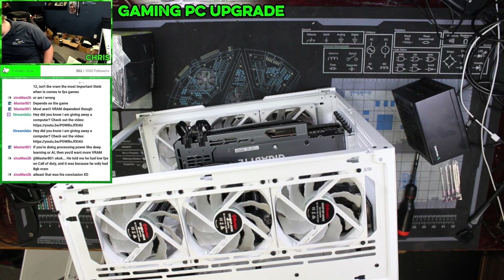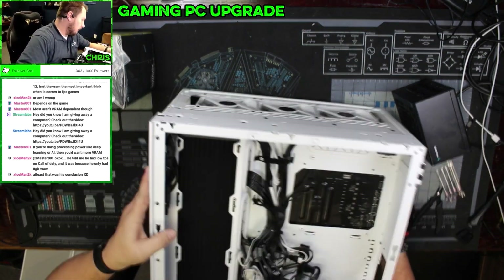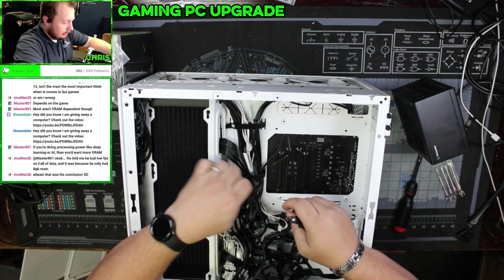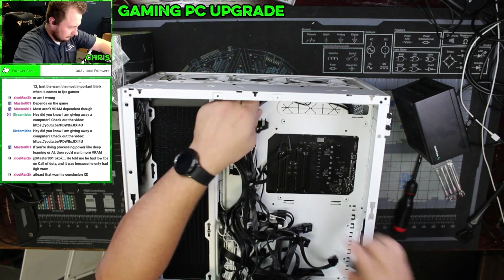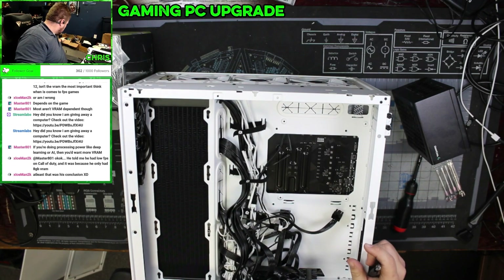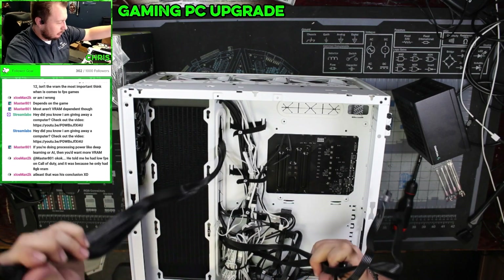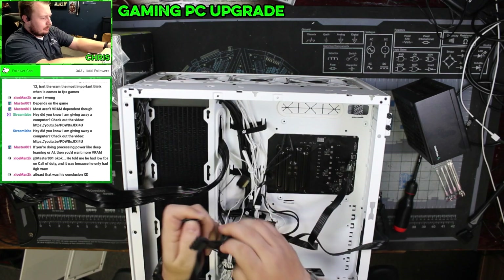So undoing the manufacturer's cable work is step one. Undo that zip tie, undo this zip tie, undo that, undo that zip tie, and get this unplugged. That's out. Power supply to the GPU. So we're going to need at least two SATA connectors on this.